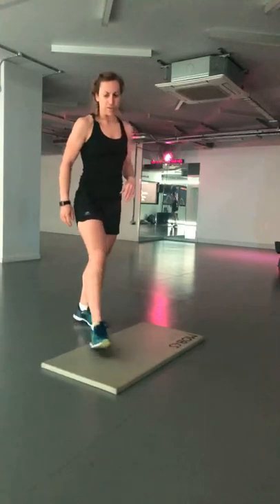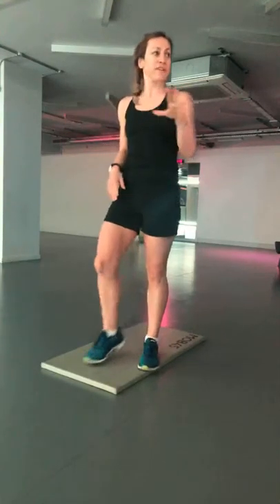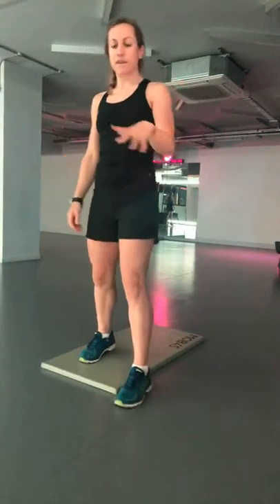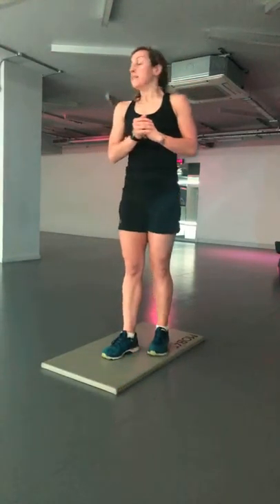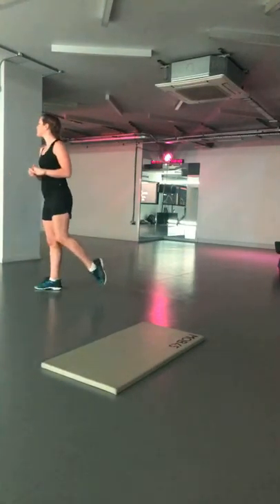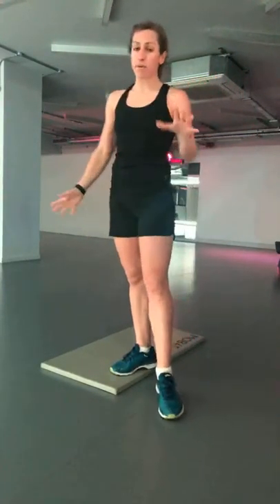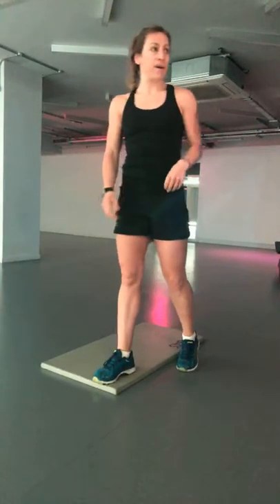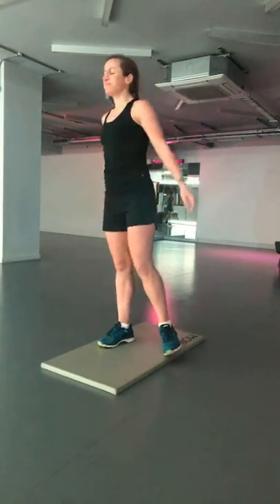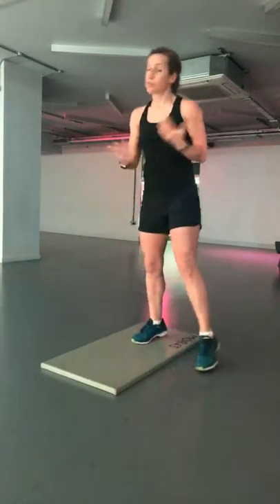We'll get started very shortly. First exercise is going to be some jogging on the spot with some punches — just punching to the front. As always, first round we'll take it nice and easy, nice and slow. That's kind of your warm up round to get everything moving, and then we'll really push it in the last couple of exercises. No equipment needed — just ideally a mat or a towel for some of the moves. We're going to be doing 35 seconds on, 25 seconds rest.